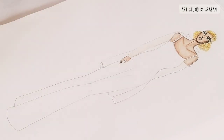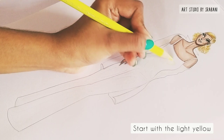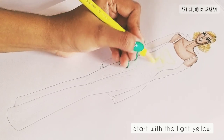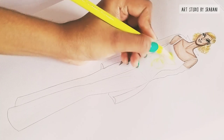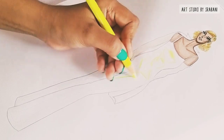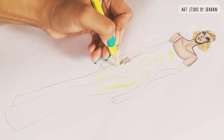To begin with, start with your light yellow first and apply it near your shiny parts in the fabric. Gradually you will see that I increase the intensity of the color, and it will go from lightest to the darkest, bringing the look of a metallic fabric.